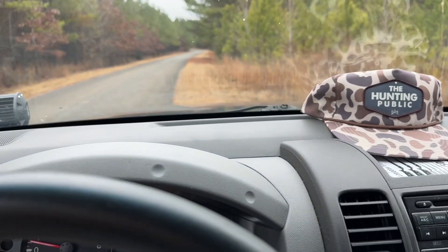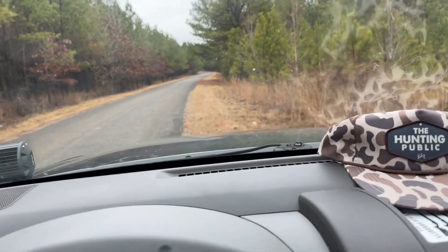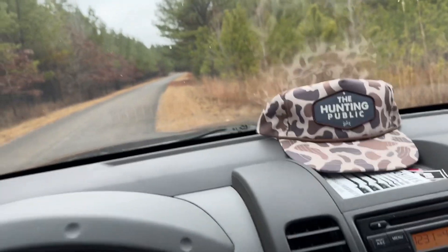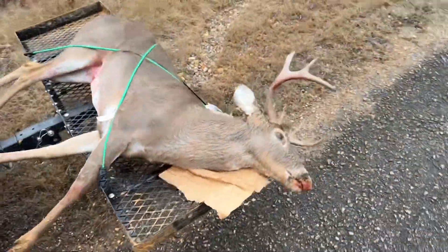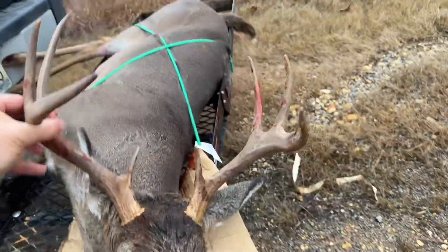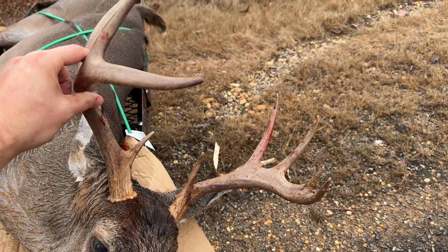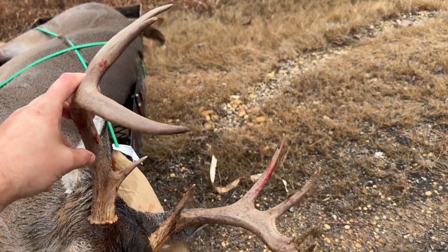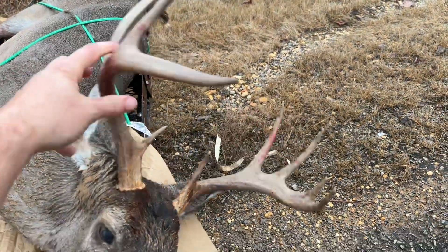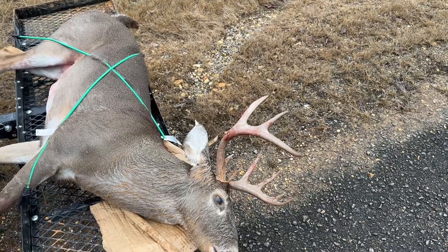I just now realized that I did not film me going up to the deer or anything. I'm so pumped - everything after the shot has been insane. Check this dude out - nine point! It's got four on the left, four and a brow tine, and then three and a brow tine. Oh my goodness guys, holy smokes - just a pig.